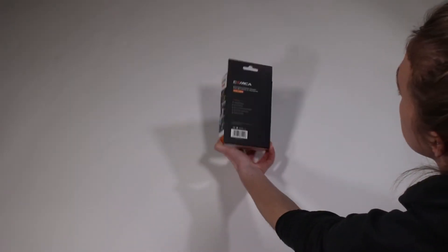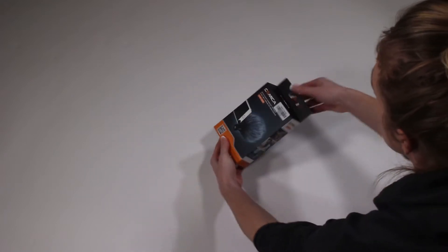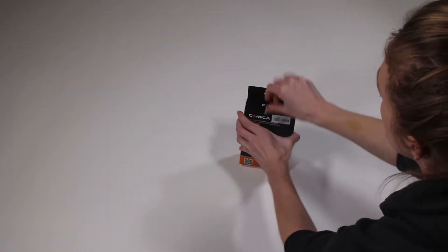Here's the unboxing. This is what the package looks like when it gets shipped to you from Amazon. Why don't we open it up and see what is inside.